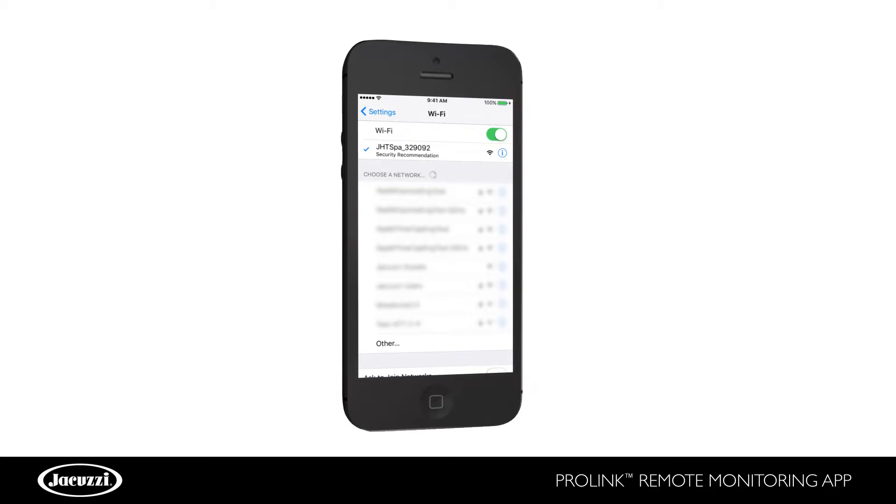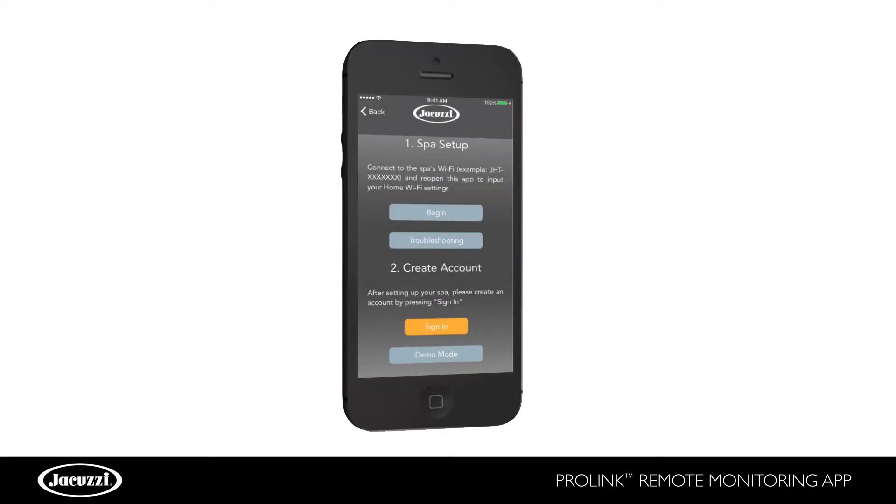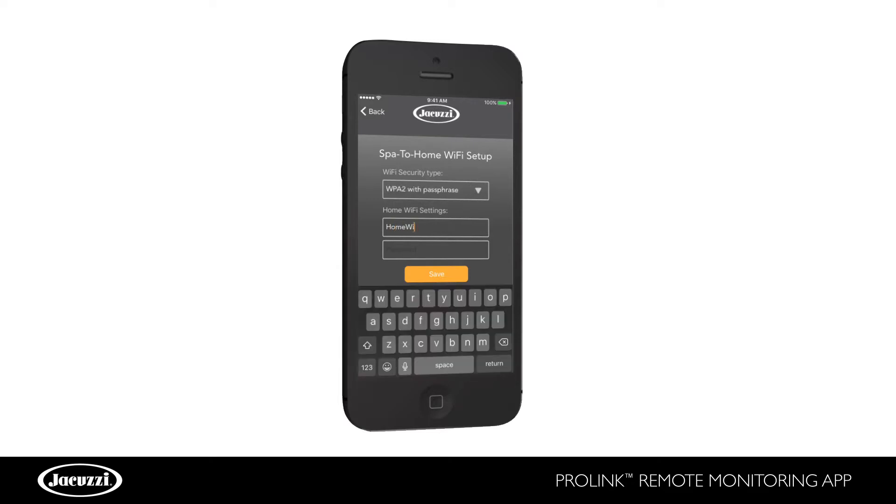When your mobile device is connected to your hot tub's Wi-Fi network, return to your ProLink app. Select Begin to connect the app to your hot tub. Then select Begin again to connect your hot tub to your home Wi-Fi network. Enter your home's Wi-Fi information and click Save.